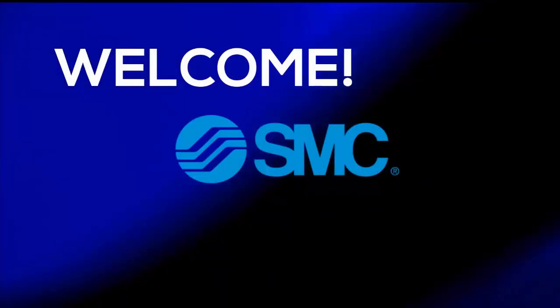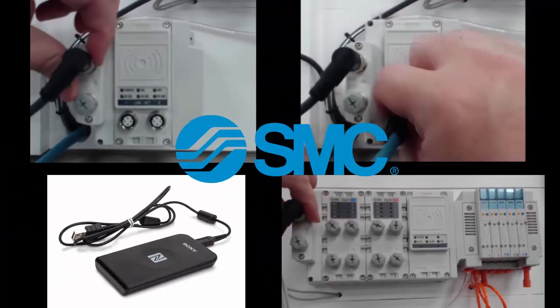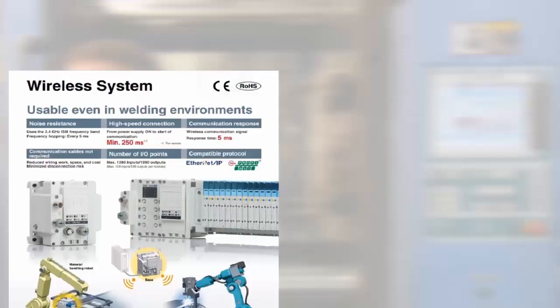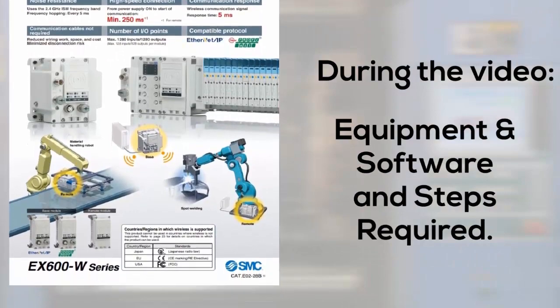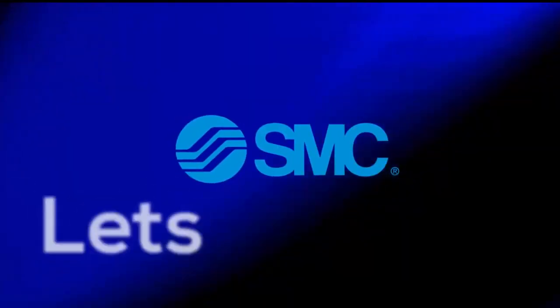Welcome to another SMC technical training video. In this video we will show you how to set up the EX600 wireless hardware and configure those devices. During the video we will show you the equipment, software and steps required. In the end we will have set the IP address and paired the wireless components. Let's get started.